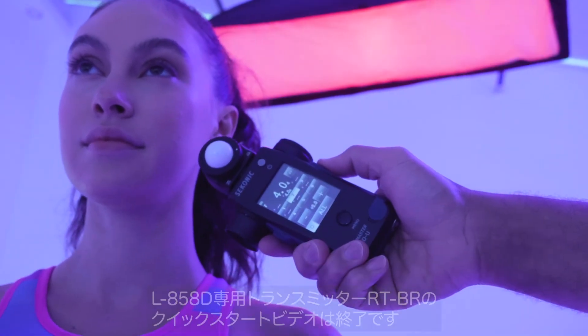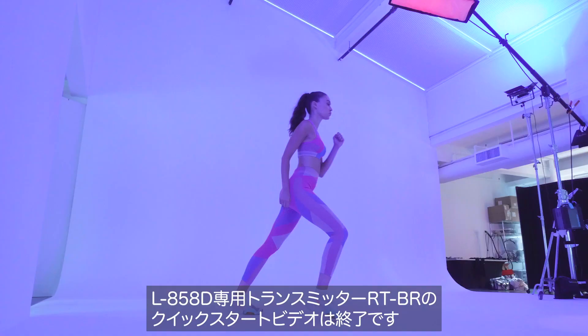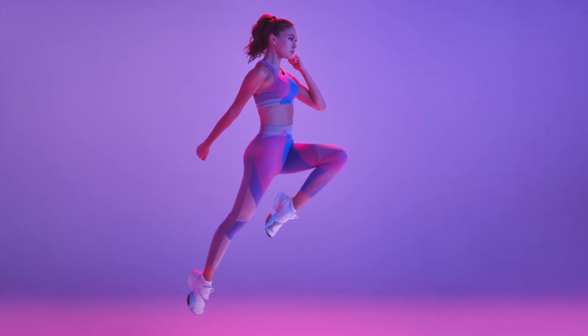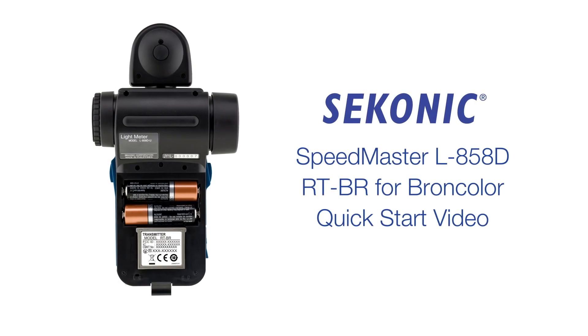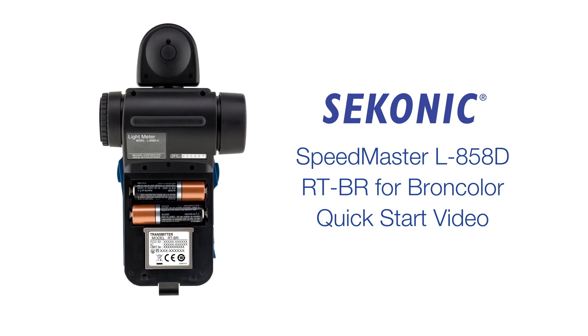Thank you for watching. This completes the tour of the Sekonic L858D-U Quick Start video. Please see the description below for chapter times if you need to re-watch any section.